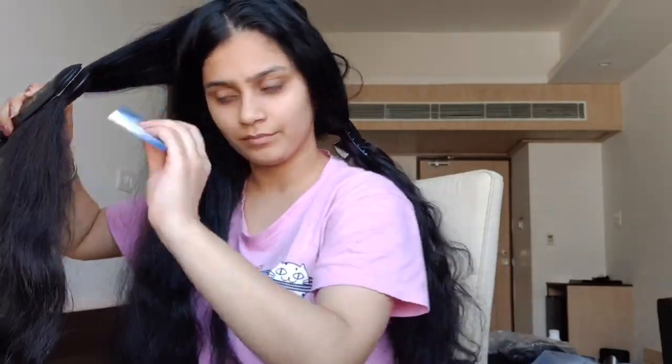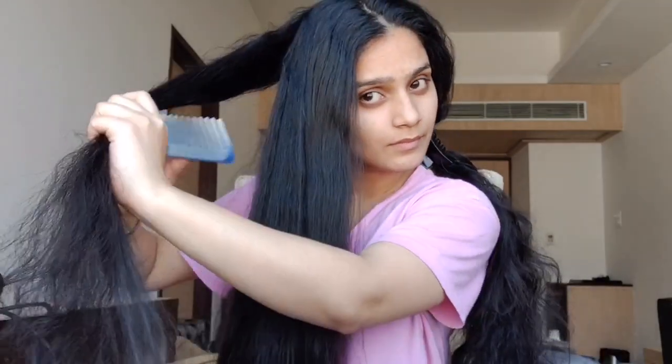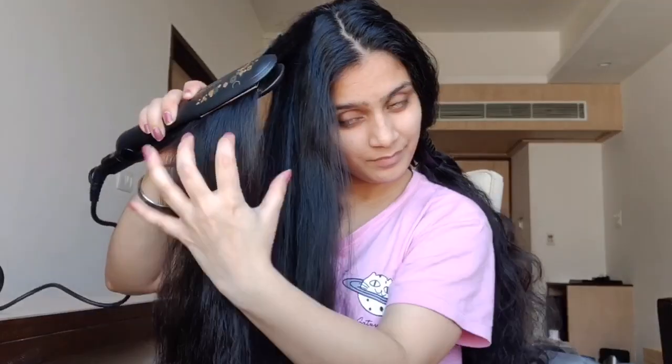Make sure to use a comb as well to avoid any knots in between, because the straightening process will become more simple. This is basically the easiest and quickest way to straighten your hair.